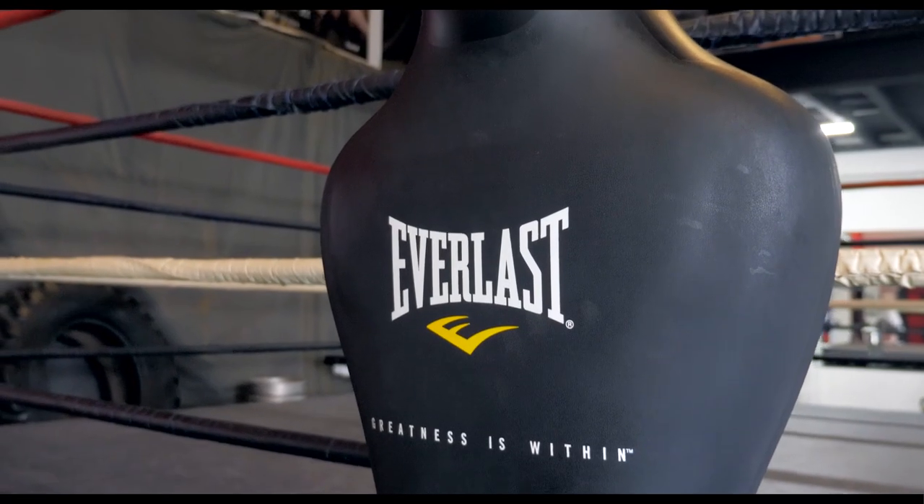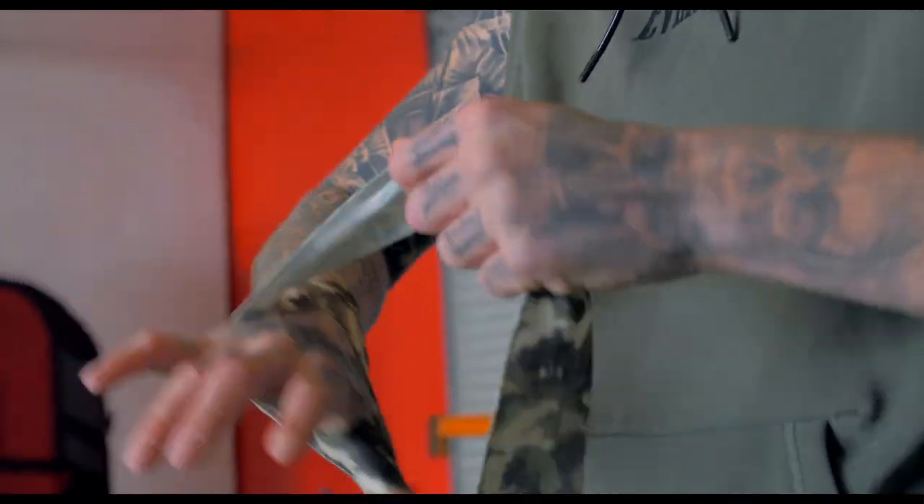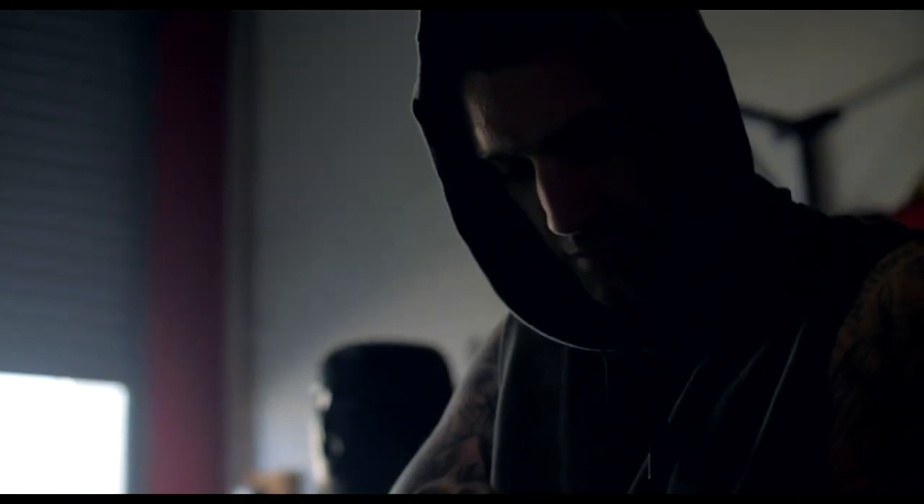I'm Jason Whateley, Rio Olympian, professional boxer and current Australian Cruiserweight Champion. We're talking about the Everlast Sparring Dummy today.